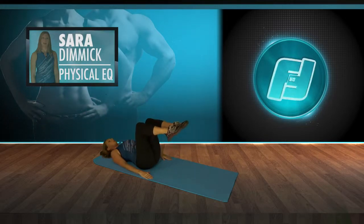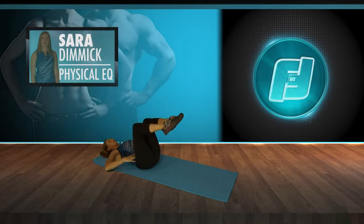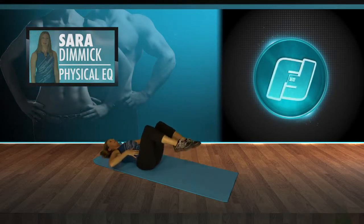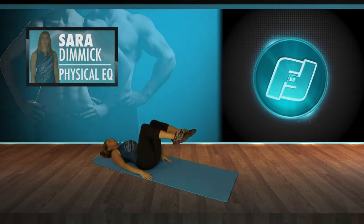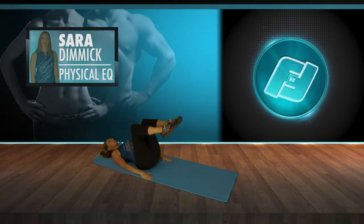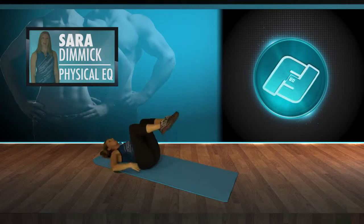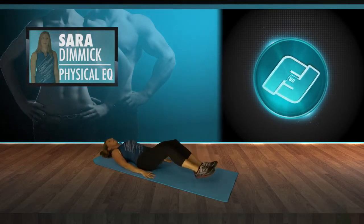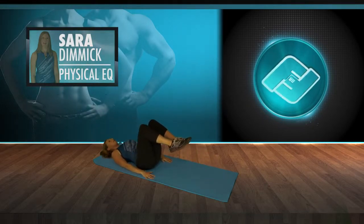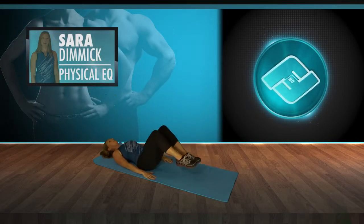Now let's go into some core work, engaging the abdominals — tap the toes down, lifting the knees up. Don't let the back arch. Pull the abdominals in as you pull the knees into the chest. This one's great for anyone because you want to work on engaging that core and keeping a neutral spine. As you get more advanced, you can reach the legs out further. Resist that urge to arch your back.